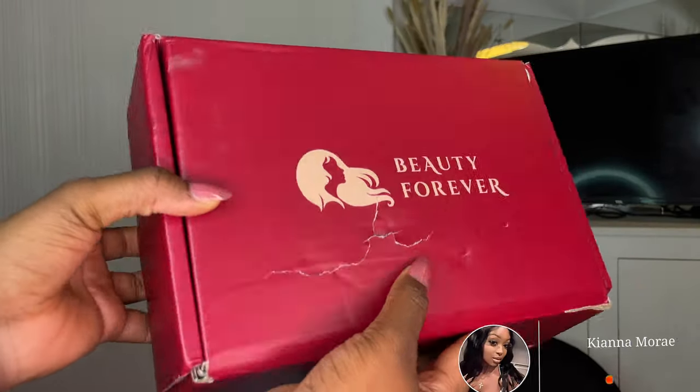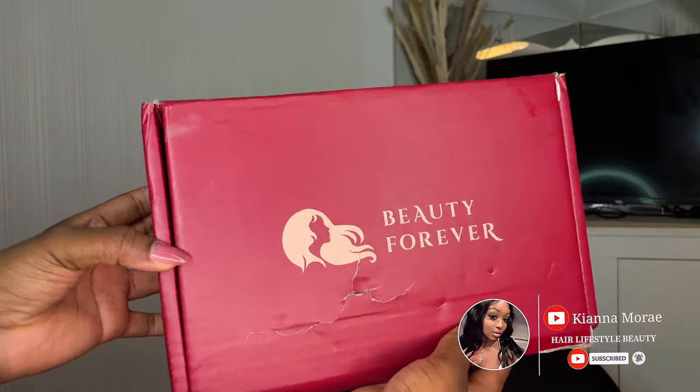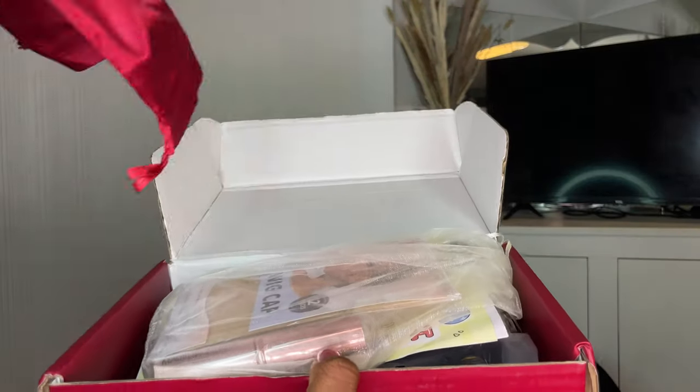Hey YouTube, it's your girl Kiana Marie and I'm back with another video. I know you guys haven't seen me in a bit — your girl has been sick. I don't know what happened but when I came home I got sick, but it's okay. We're finally back. Today we have a wig from the company Beauty Forever Hair.